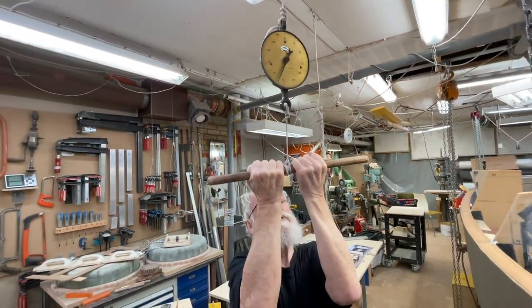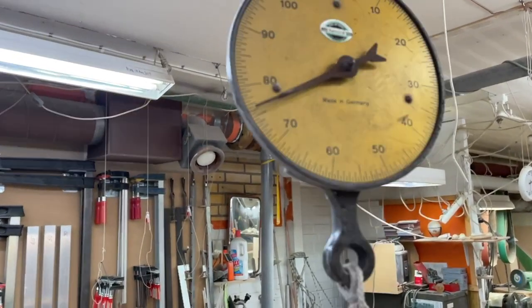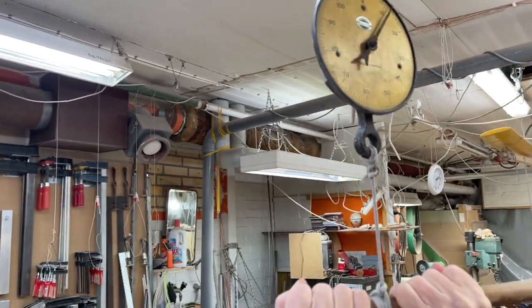How much am I in weight? Can you see, Peter? 75. So in my shoes, in my pocket, it's a bit heavy.